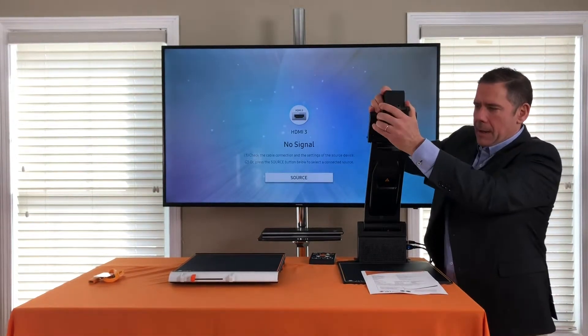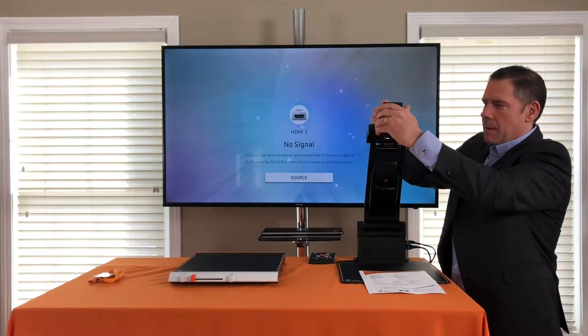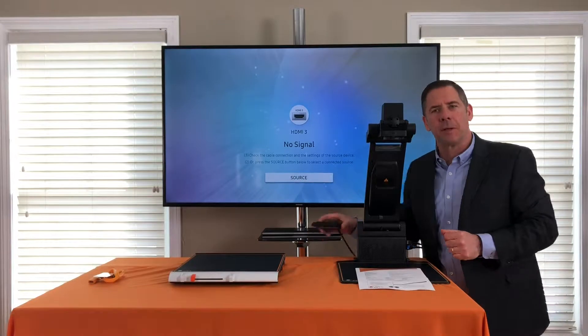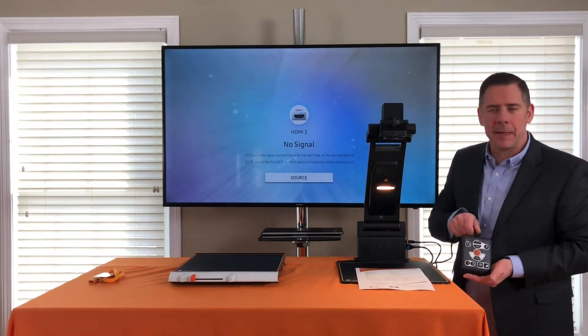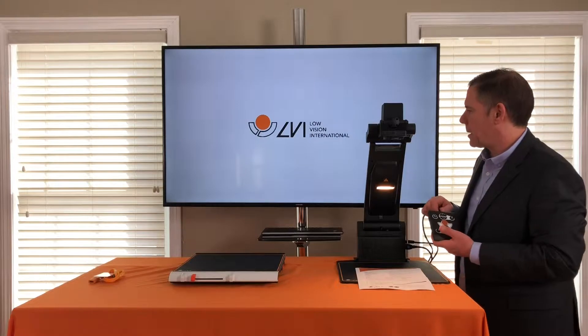I can go up higher when I'm using an XY table system, or come down when I'm just using the plate system. Let's go ahead and turn it on. The top left button on the keypad is the power button — and here it comes on.